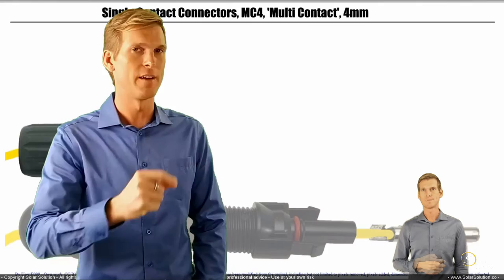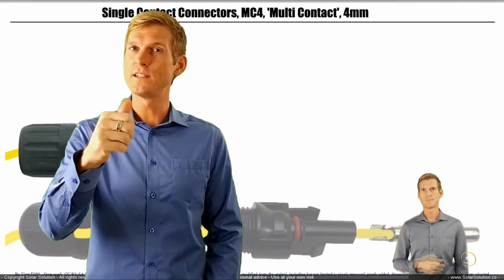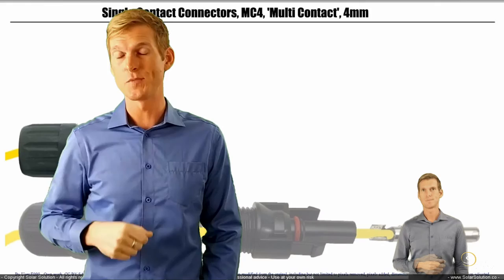Just to note: the content of this video is taken from the complete course on energy systems. If this information is enough for you, great. If you want to learn more and get access to the complete course, check the information in the description below.